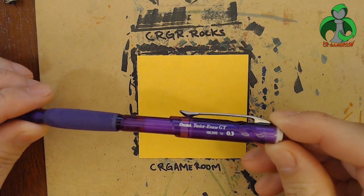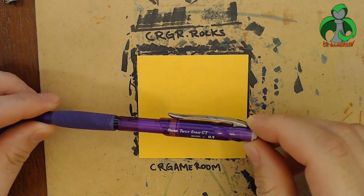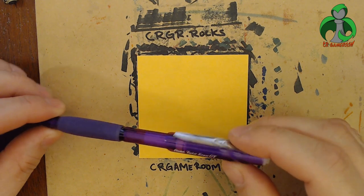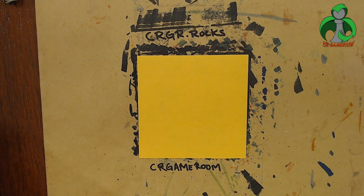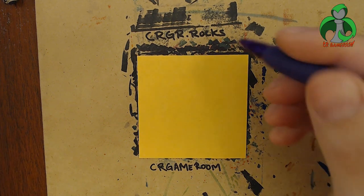I'm going to be using a 0.5 Pentel pencil — a twist-erase GT mechanical pencil. Nothing special about it. I'm going to use that just to do my sketch first.